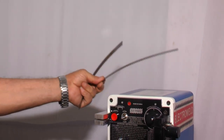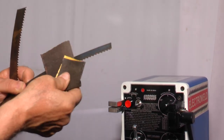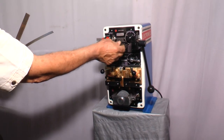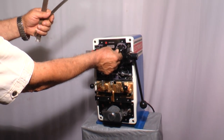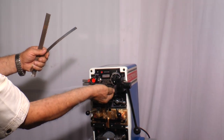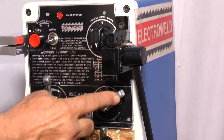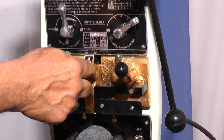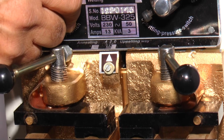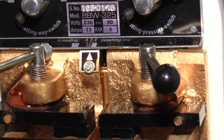Similarly on this side also remove the dirt, rust, or oil. Then adjust the current — for a 20mm width blade, keep it at number 4. The pressure lever, again keep it at number 4. And the gap between the two jaws — coincide this pointer at number 2 on the scale.